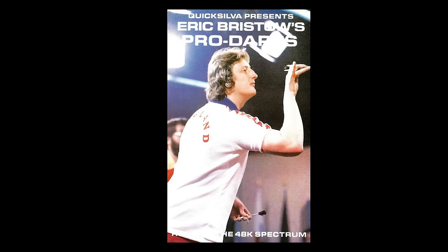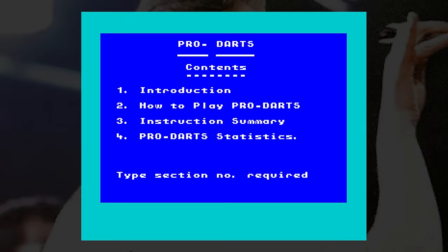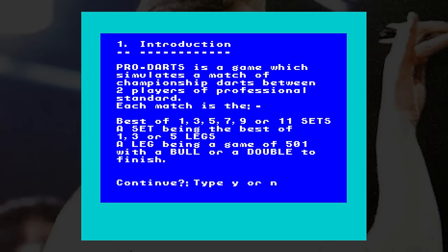In 1984, Quicksilver released Eric Bristow's Pro Darts. The tape has lengthy instructions on the first side covering how the game works — which, as we will find out, is totally weird and not like any dart game I have ever played.